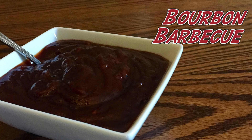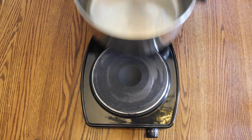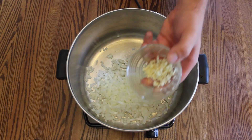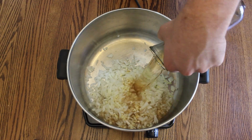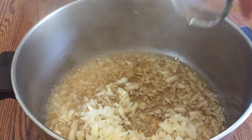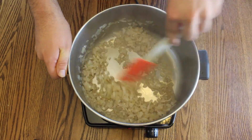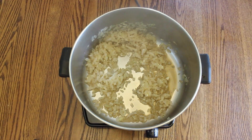To make our bourbon barbecue sauce, put a large pot on medium heat and add in chopped white onion, fresh minced garlic, and some high-quality bourbon. Sauté this combination until the onions and garlic are soft and until the bourbon has evaporated.